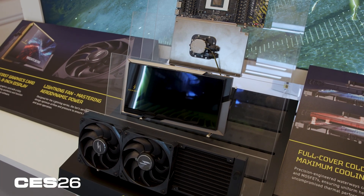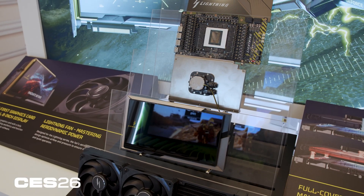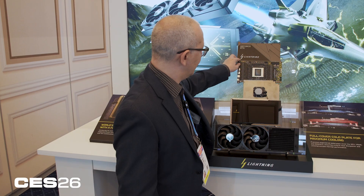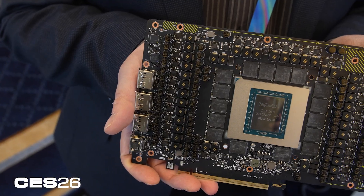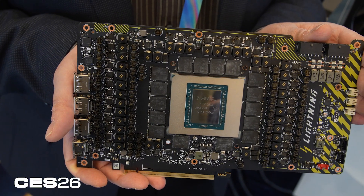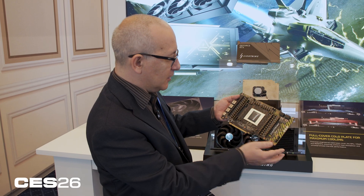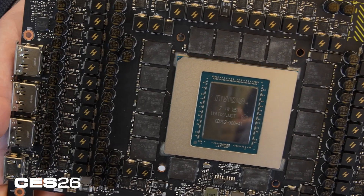MSI has gone to great lengths to show the internals of this card and how it was constructed, because there's a lot going on here. This is no ordinary video card. The main PCB is custom for the card and features a 40-phase power design, which is pretty over the top even for a 5090. You can see the power phases all around the GPU, and with all of this in addition to the GPU, you're going to need some serious cooling.